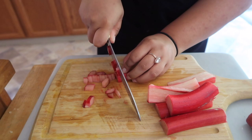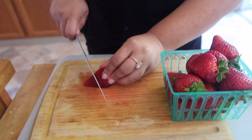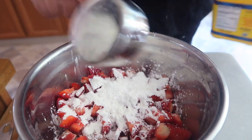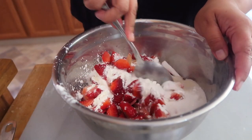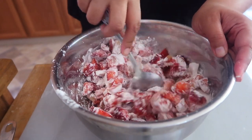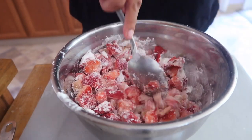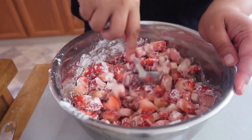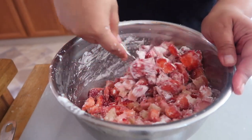We're gonna dice up our rhubarb super small, quarter the strawberries, add some cornstarch, some sugar, and a little bit of salt. We're gonna let it sit for about 30 minutes because we really want those strawberry juices to come out and mix with the cornstarch. Then we're gonna start filling our pies and doing the lattice work.